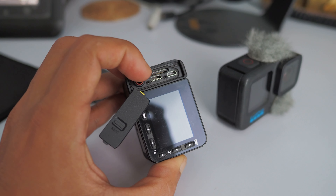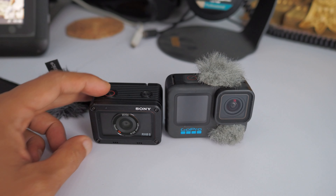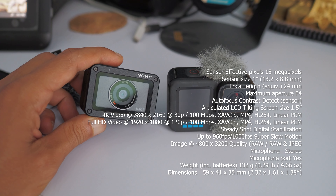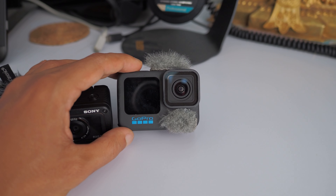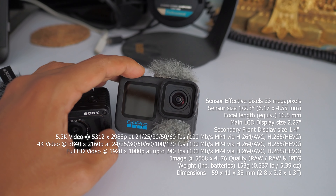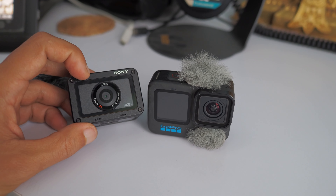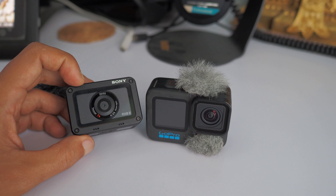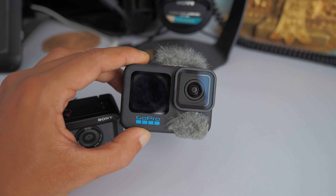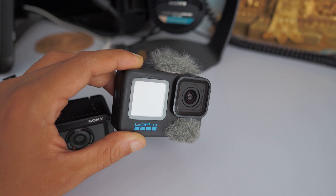Now let's talk about the specs. Both cameras target a similar group, but they are functionally quite different. The Sony has a one-inch sensor — a big sensor compared to the much smaller sensor on the GoPro. There's no official figure on the GoPro sensor size, but my assumption is it's about the size of a typical smartphone camera sensor. Because of the bigger sensor, the Sony delivers better dynamic range, overall contrast, detail, low light performance, and lower noise. That said, GoPro is no slouch — they've improved low light capability significantly over the Hero 9 with better image processing algorithms.